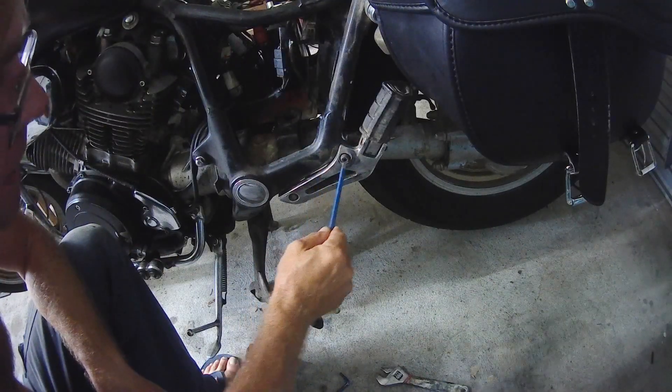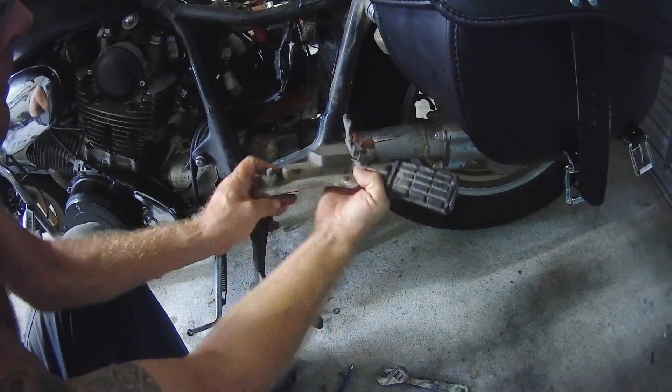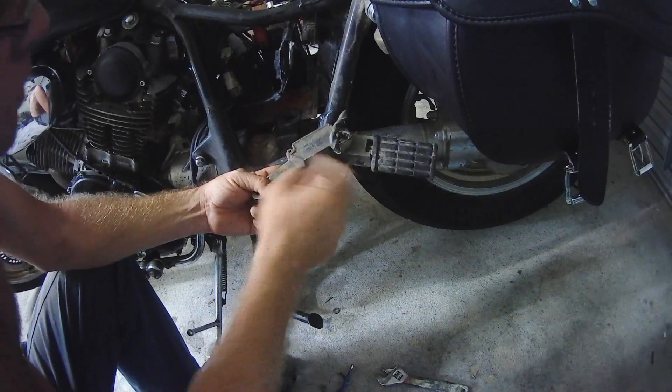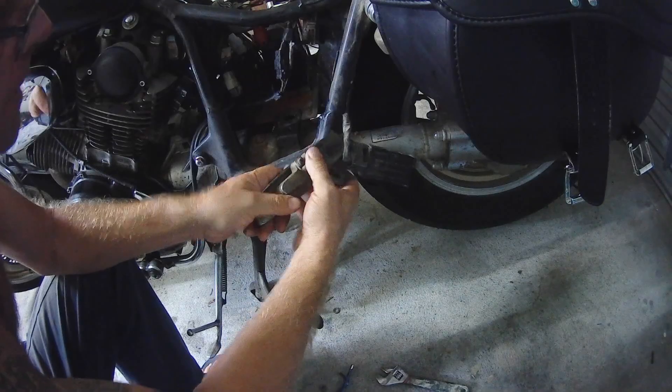The rectifier is behind the pillion foot peg, so I'll just take it off. That's the rectifier there. Normally they've got fins on them just for cooling, but this one doesn't. It's just a standard Yamaha Virago rectifier.